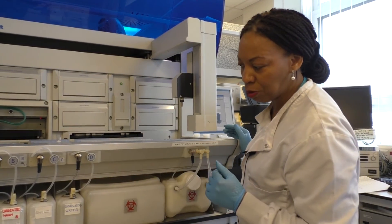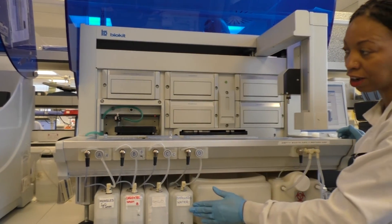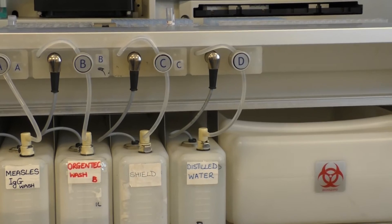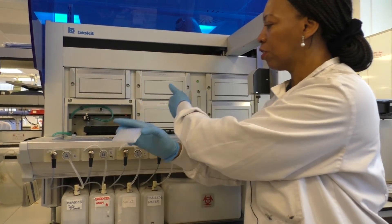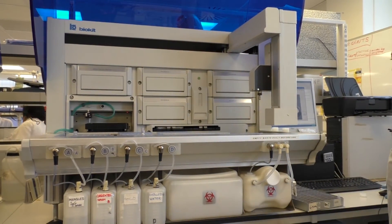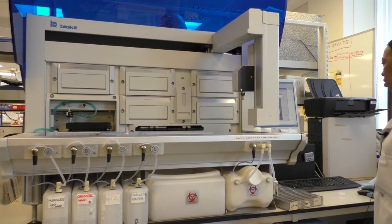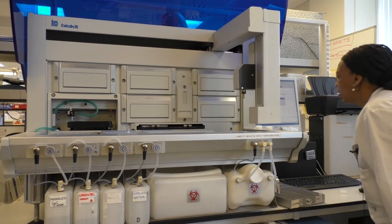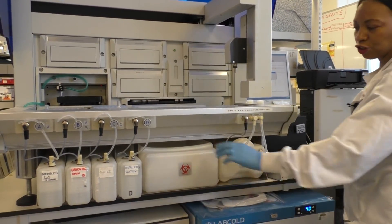Next, the machine checks whether we have enough wash buffer, so wash buffer is added, and then whether we've got enough deionized water. It then asks us to check that we've loaded enough strips — within these strips the machine takes up the patient serum and does the dilution. Then it checks whether we've got enough tips on board, which we have.